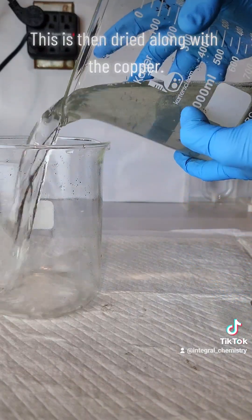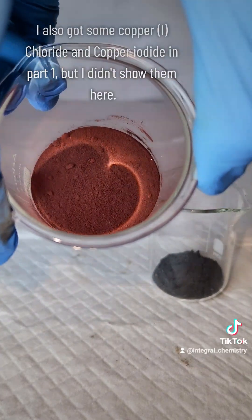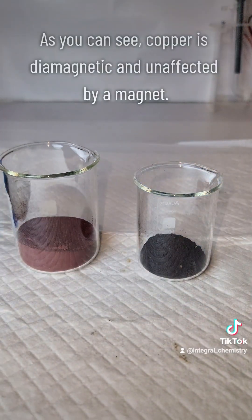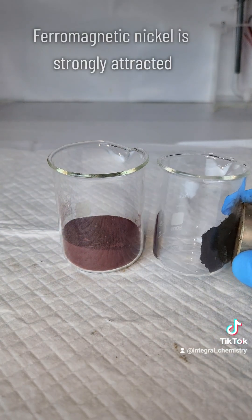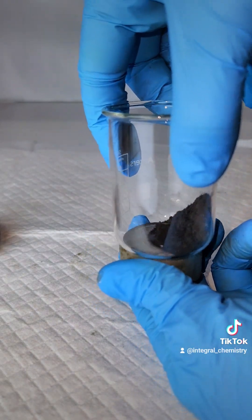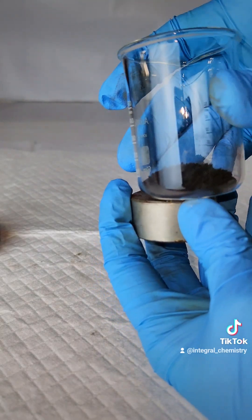This is then rinsed one final time before I separate off and dry my nickel — and at this point I'm completely done. I don't have a percent yield for this process. Part of that reason is because I lost a lot of copper making copper chloride and copper iodide in part one. However, the biggest reason I didn't bother with a percent yield is that I mostly did this as a proof of concept, as I did a lot of reading online and couldn't really find any concrete sources regarding a process for the separation of copper and nickel from solution.